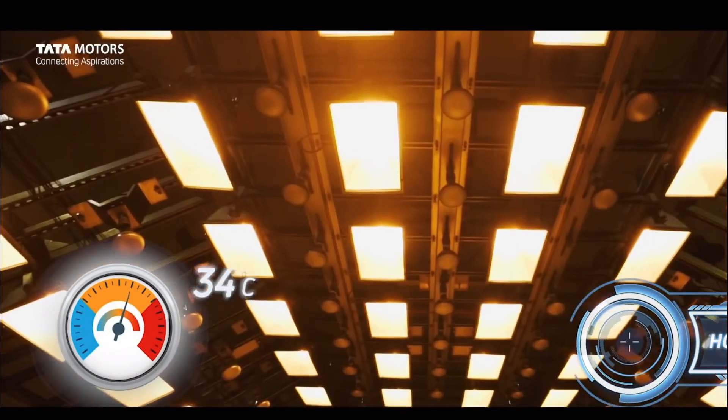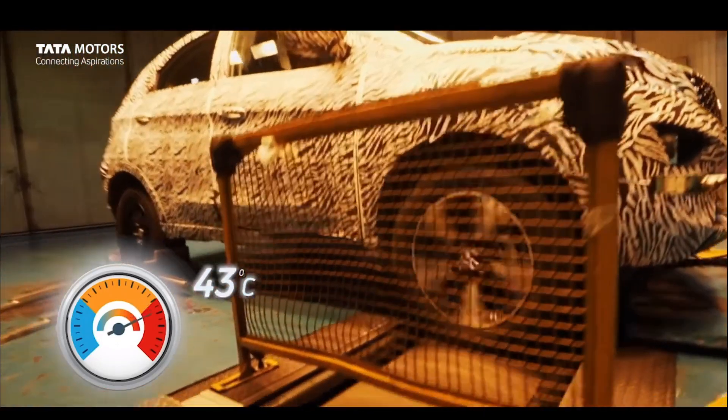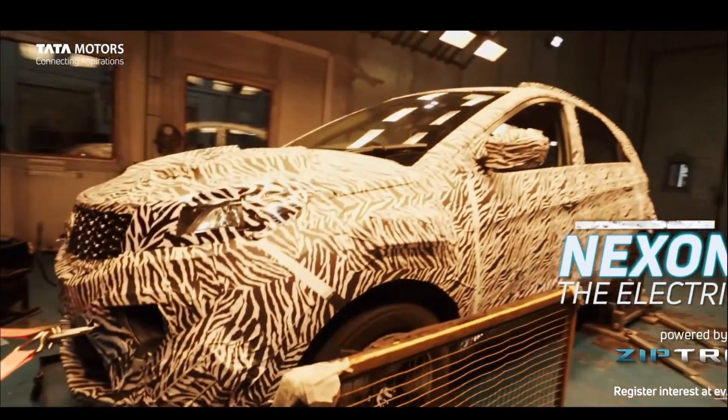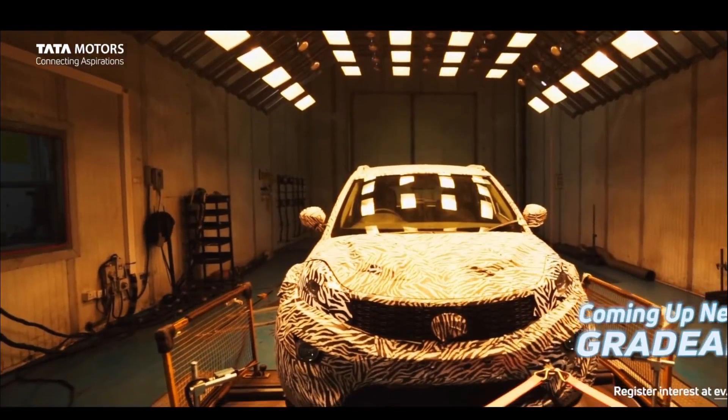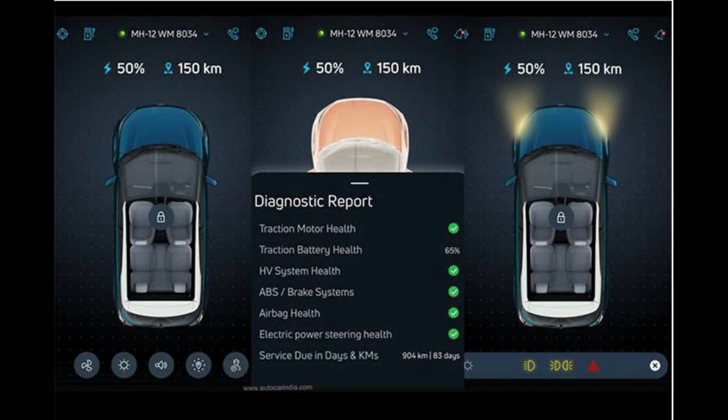The infotainment system runs on Android. There are 2 color options for the dashboard. You can get color options on the side trim and there is an EV badge. The legroom, comfort, and support are also notable features of this car.